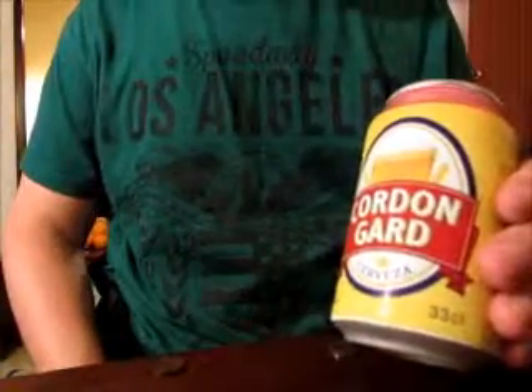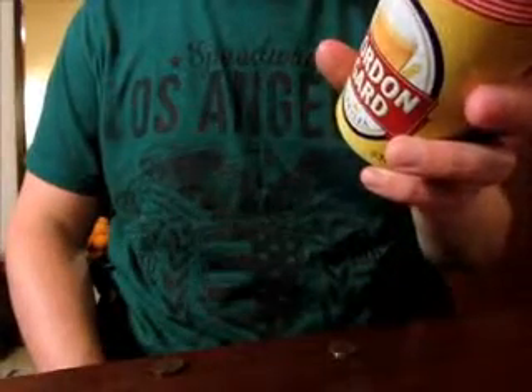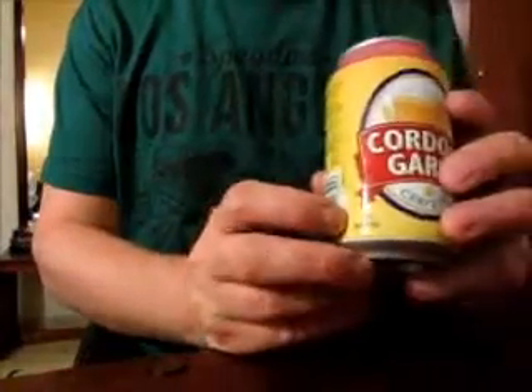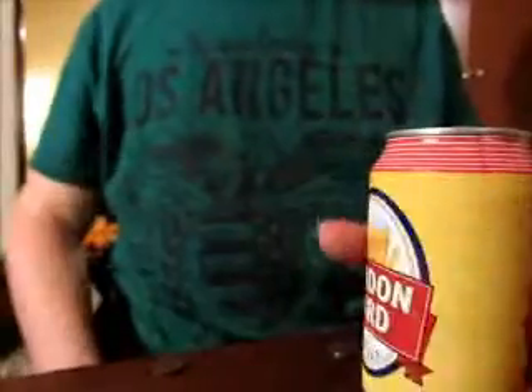Alright, let's have another go for some Spanish beer. This time, Corden Garde. This is a lager beer, a Spanish brew from Valencia, with 4.5% alcohol. That's the common amount for lager beer. So, let's give this one a try.